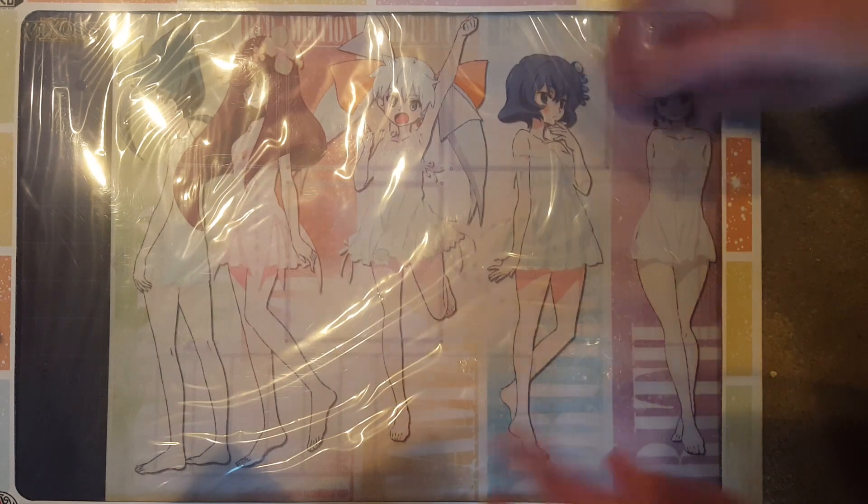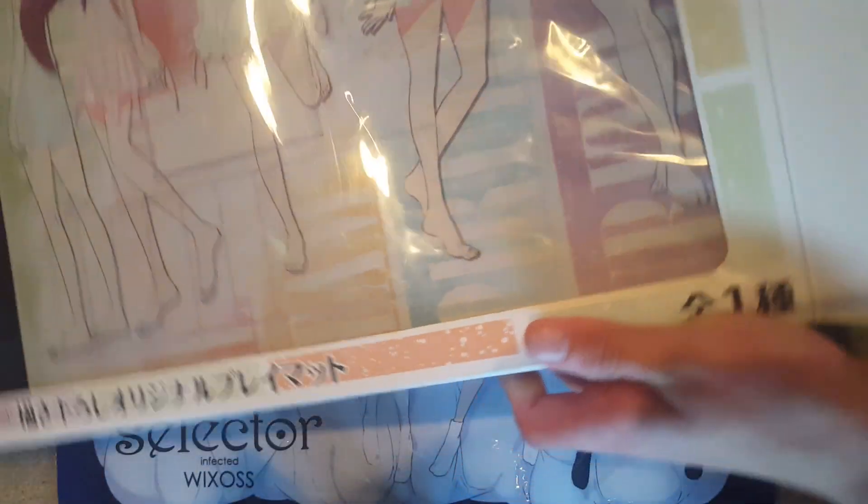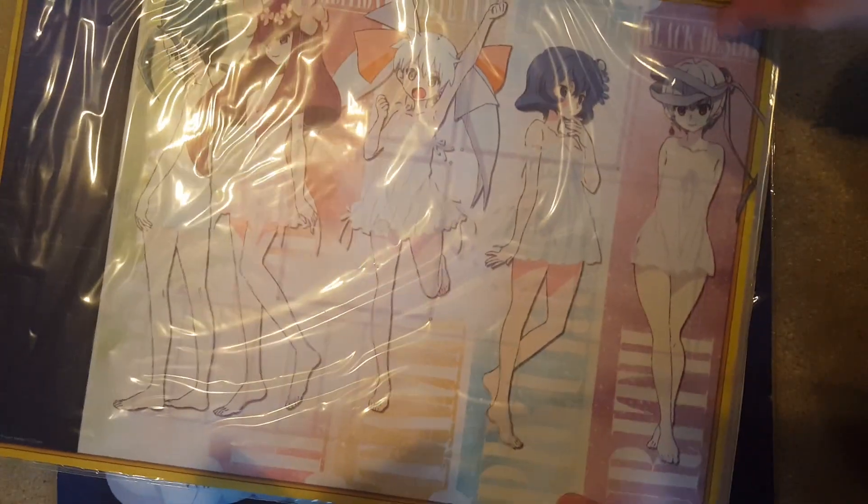Here's the playmat. I guess this one's full size and this one isn't — I'm not honestly sure. I don't have a full-size playmat right next to me, but here's the unboxing. It's a rubber playmat obviously.